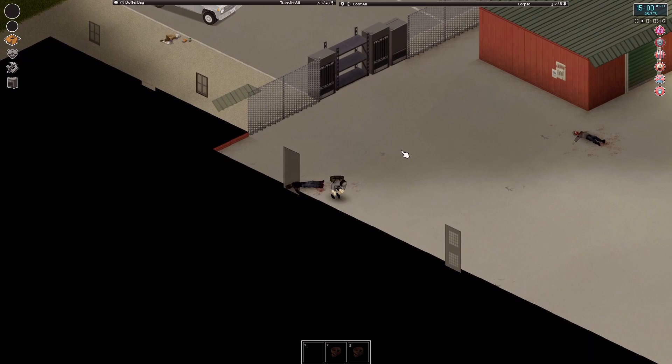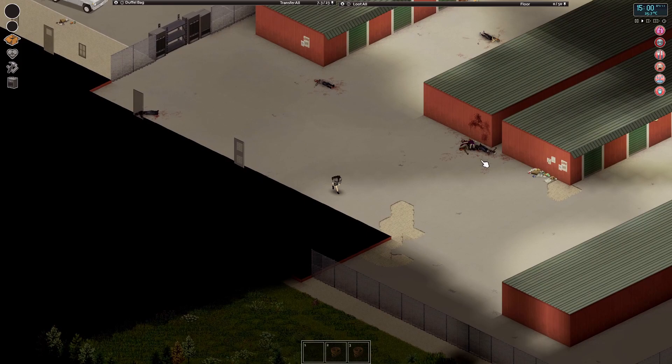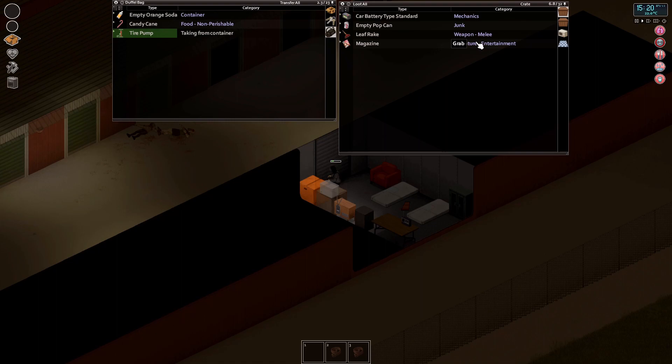I normally advise taking roads to avoid tire wear, but this route seems fine. Don't go too fast or too many revs — that can attract zombies. Oh no — I left the key in the ignition! That's really frustrating. Okay, they're probably going to break down that door. That's a massive shame, but we can block the door off — it's not the end of the world.